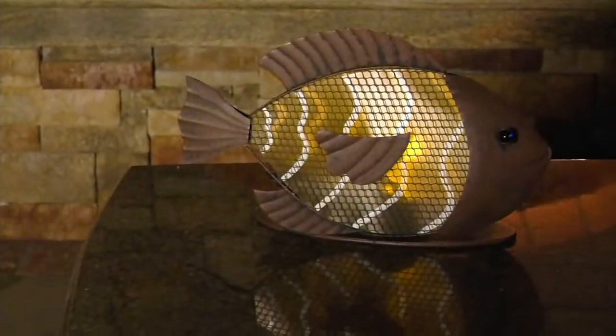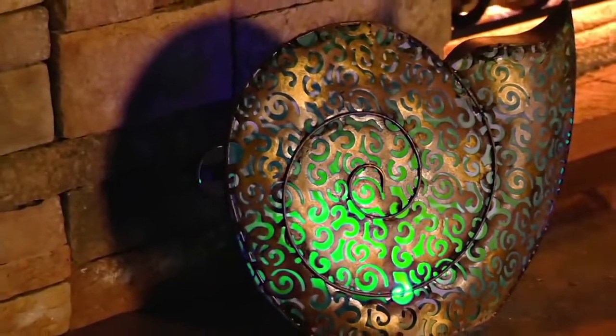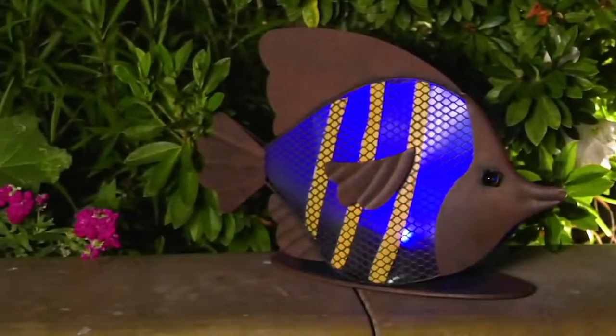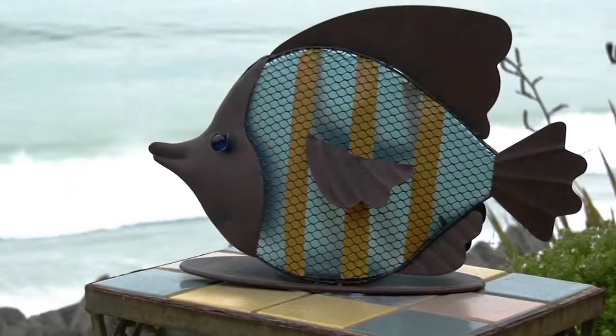We have something from Ultimate Innovations. Our friend Roxanne De Palma brings us Ultimate Innovations — this is her rustic metal solar ocean creatures, and basically this is just beautiful art for your yard.